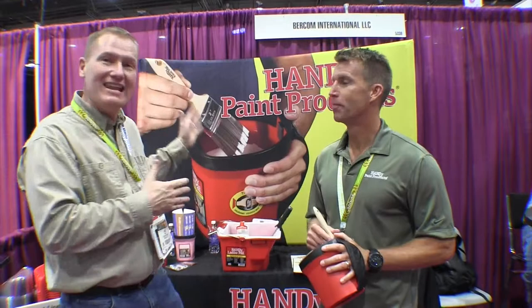This is John Young with the Weekend Handyman. We are in Las Vegas at the National Hardware Show looking at some of the cool stuff. And that brings us over to the Handy Paint Products booth, where I've got Jeff from Handy Paint Products.